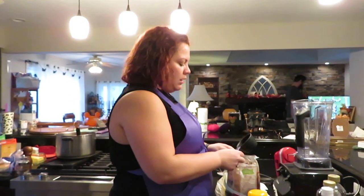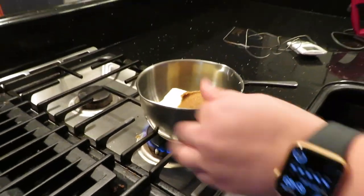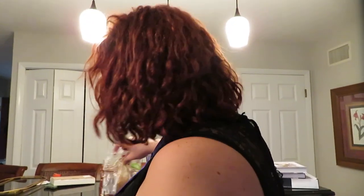We're making frozen butterbeer this week. We have a third of a cup of butter. I'm using salted butter — only because that's what I have.